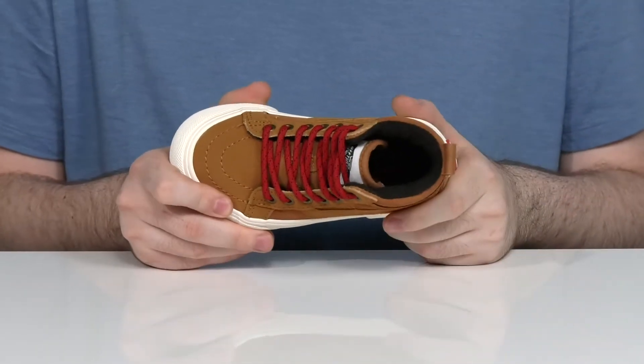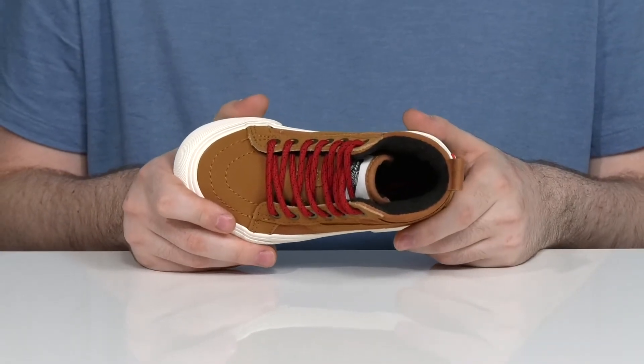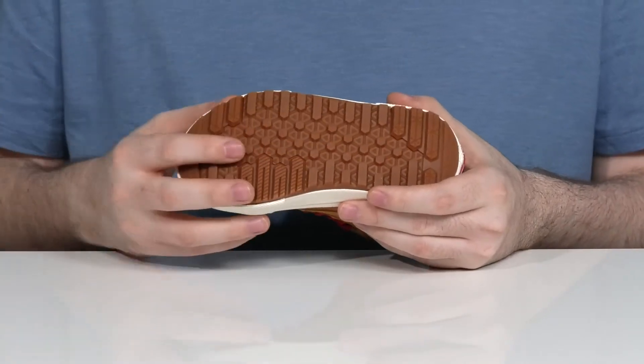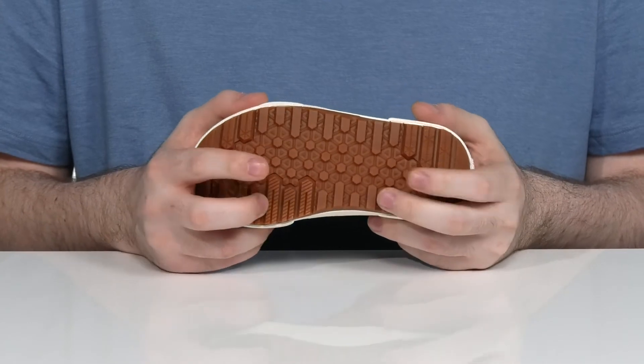Keeping them warm and comfortable all season long. There is a foam footbed in the bottom that offers extra cushioning underfoot. It has a vulcanized construction with the classic rubber outsole that has that traditional waffle tread outsole.